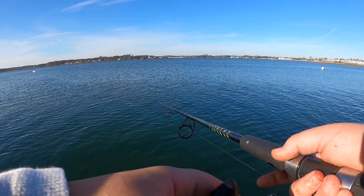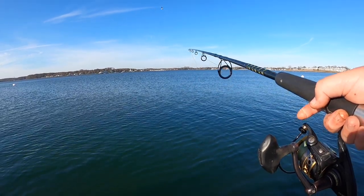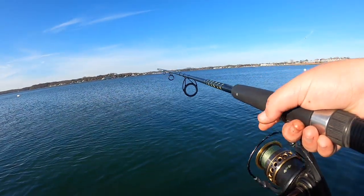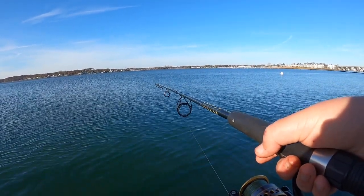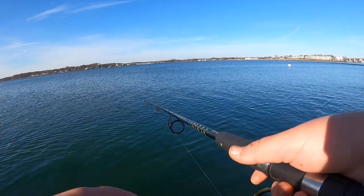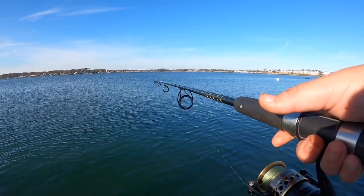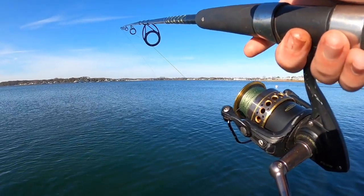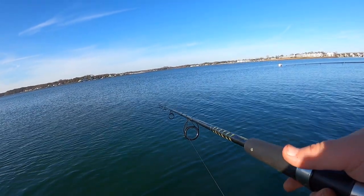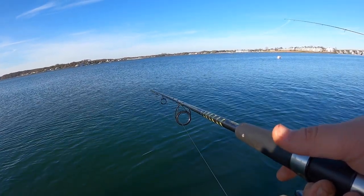I just hit my first fish. Let me show you what we're doing - casting out not too far, picking up slowly. If we feel any sort of shake or tap, you don't set the hook with flounder. You just pull up slowly and they'll start the fight. Don't set the hook or you'll rip it right away from them. We have two, one keeper - the other one was a keeper but we decided to throw it back.